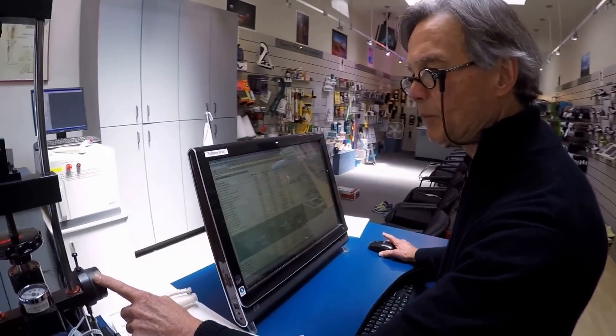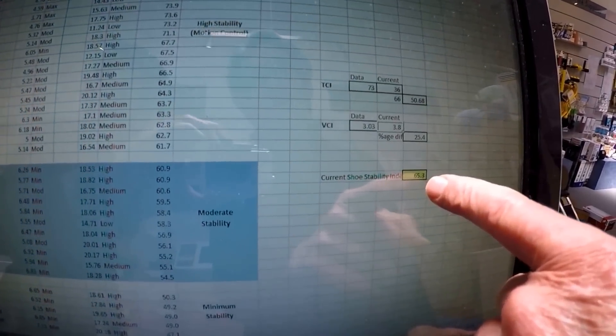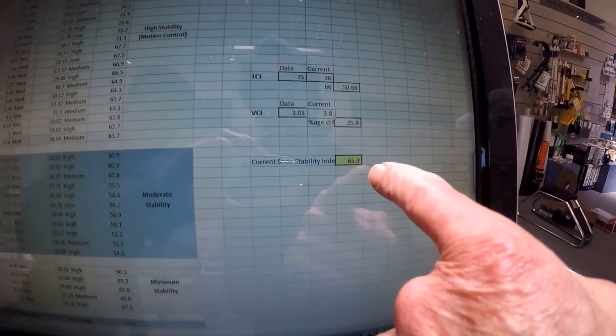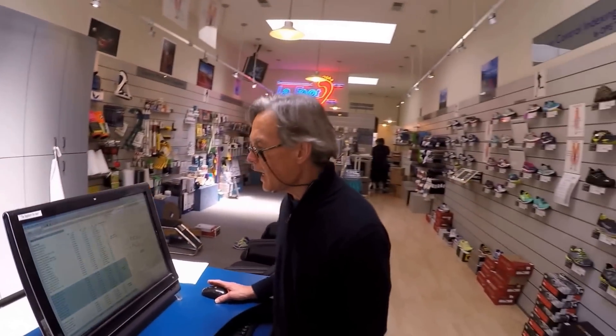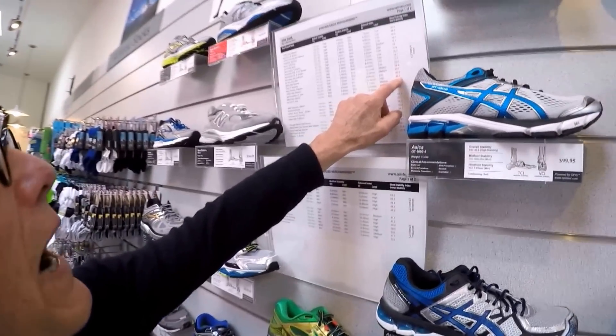From all indications, most of the support in the shoe is coming from the rear foot underneath the heel. Let's go on to our stability index schedule and see where it falls. Once we've measured 3.8 millimeters in the rear foot and put that into our mathematical model, it has a shoe stability rating of 65.3. Looking at our schedule, that places it in the lower high stability rating.